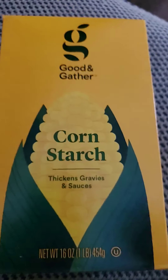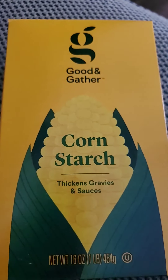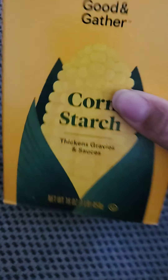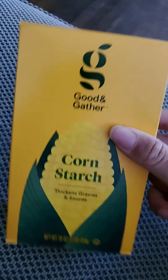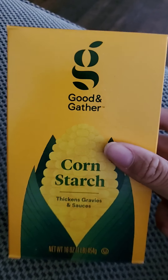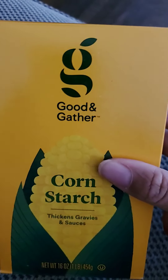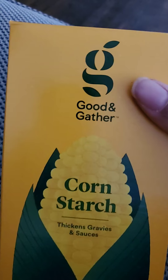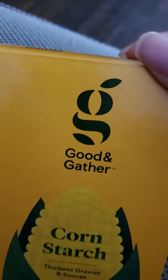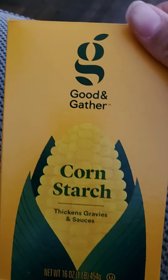Hello, Black Widow here. I went to Target today and I don't know what this brand is. I thought Target brand was Great Value — am I mixing it up with Walmart? Well anyway, this is Good and Gather. I got this from Target.